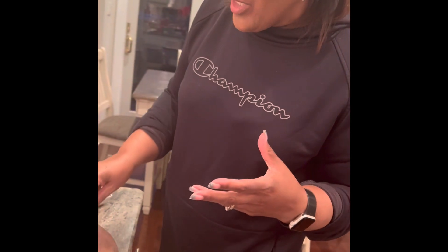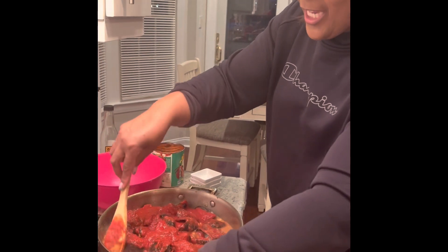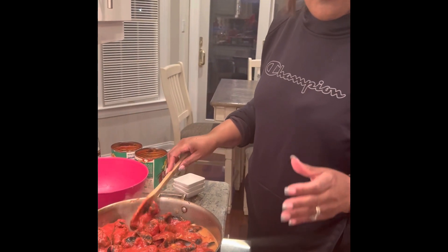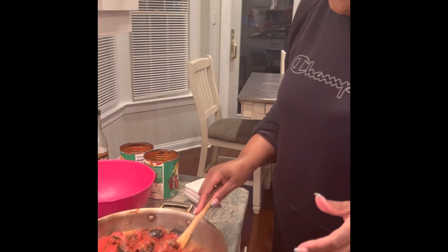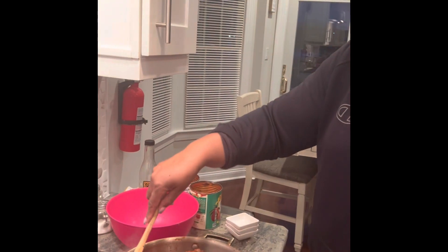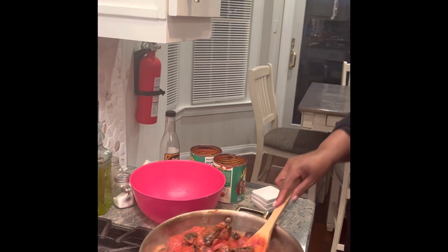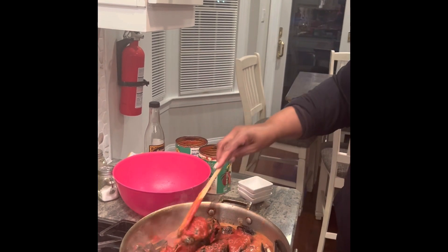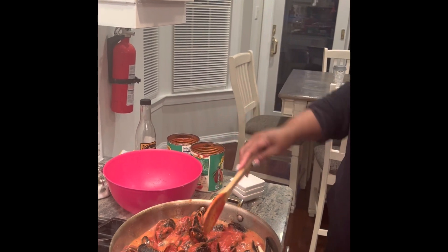The best Italian cooks, if they do use a can, will use crushed tomatoes to make their sauce from scratch, and even at times diced tomatoes. They often don't use a jar of pasta sauce — if they do make it, they prefer homemade.